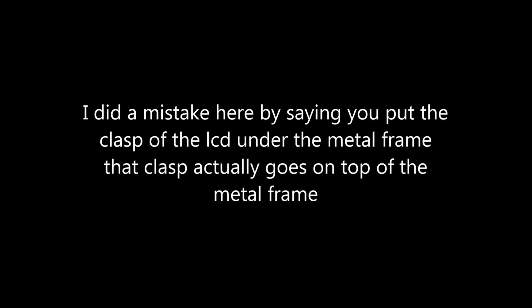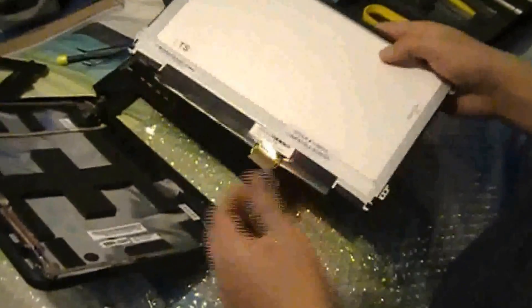Next, we're going to grab our other LCD — the new one. As you can see, they are pretty similar, actually, except one is glossy and the other one is not. So the first thing we're going to do is plug it in. You just put it in like that. Once you've done that, you're just going to put it back in the frame it was in.